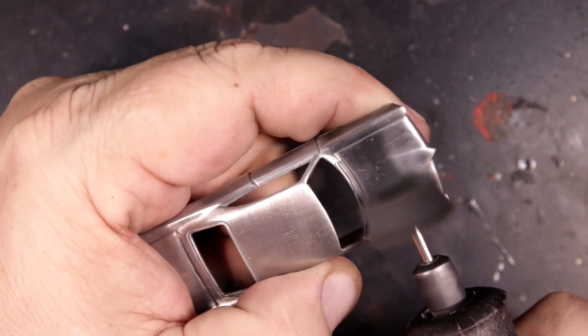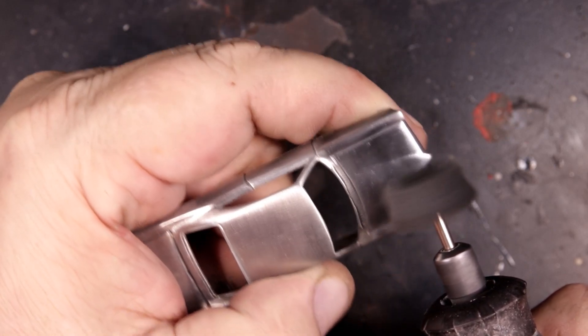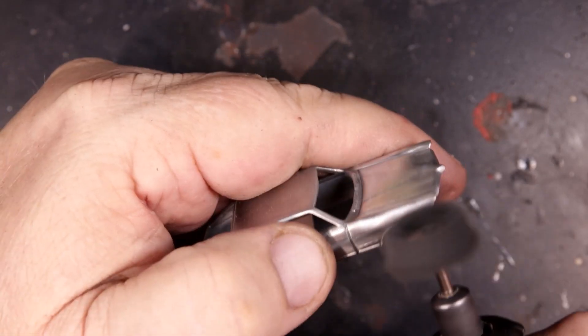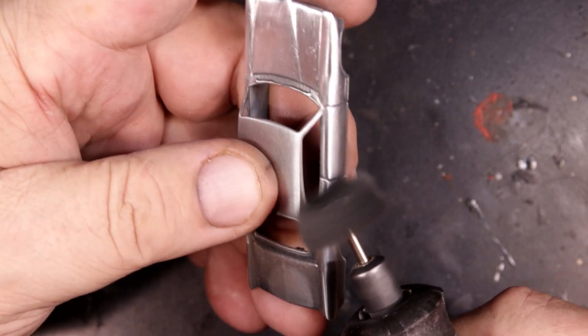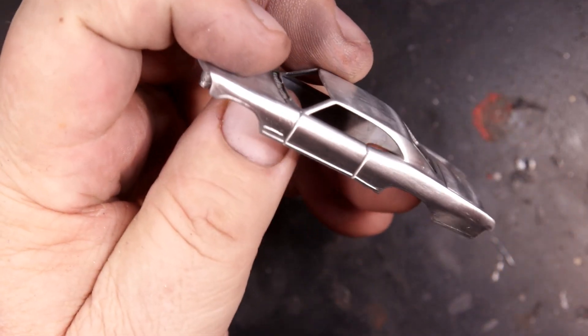I kicked around a few ideas on what to do with it, and while I was removing chrome from the chassis, it broke right where the front axle crosses the plastic. It was probably a mixed blessing because I wanted to lift it up anyway. One thing I did was grind out the fender skirts — I don't like them in real life and I don't like them on die cast. Except maybe Cadillacs — yeah, Cadillacs with skirts are okay.